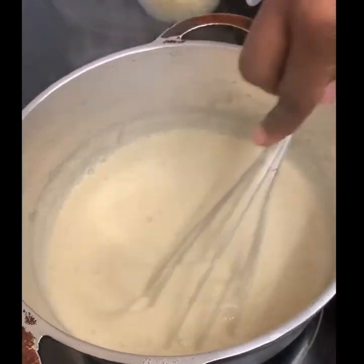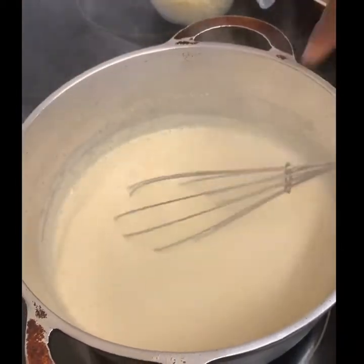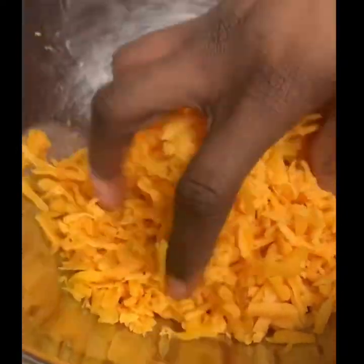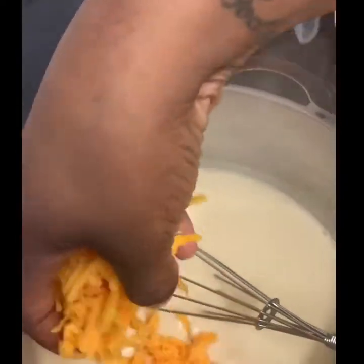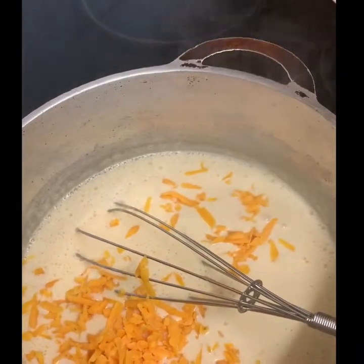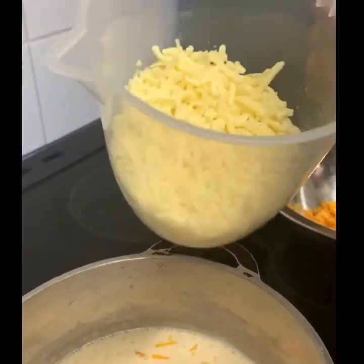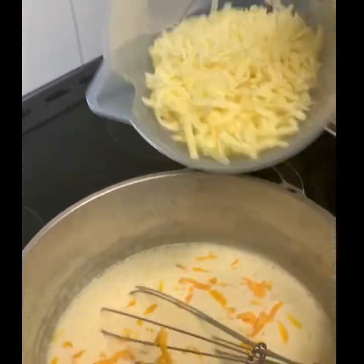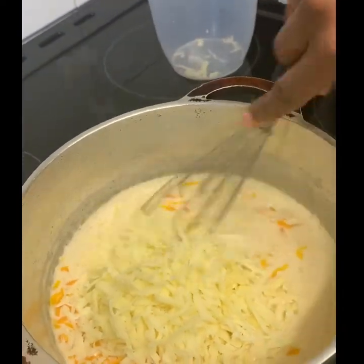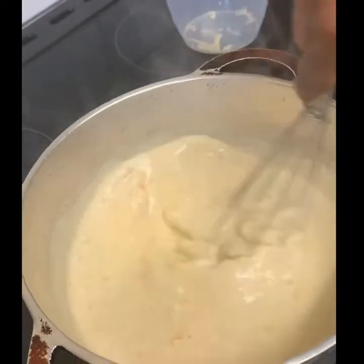After adding my two tins of evaporated milk, I'm going to add half a cup of red Leicester cheese, saving the rest to add on top. Then I'm adding half a cup of mozzarella cheese and half a cup of mature cheddar cheese. I'm just going to add all of that to my milk mixture and whisk it all in.